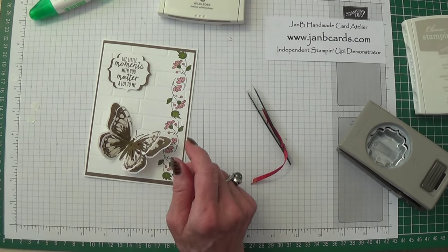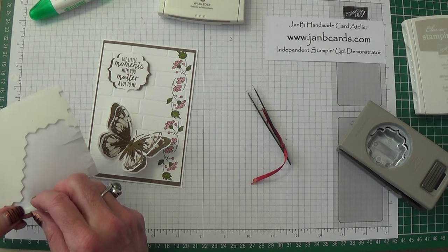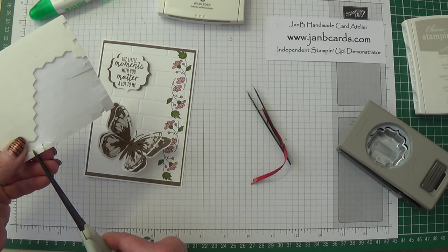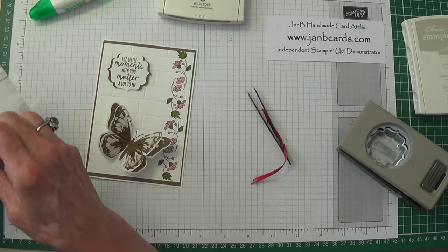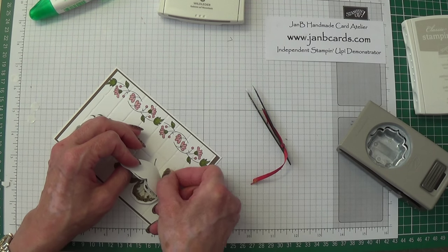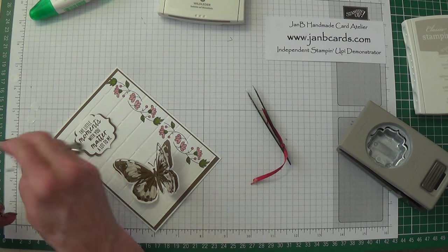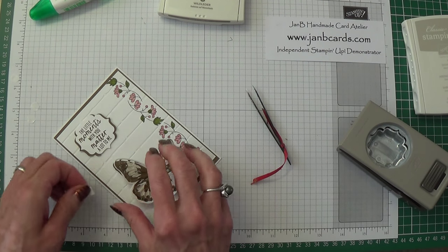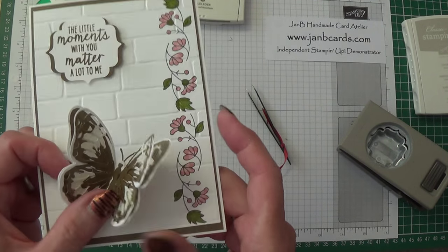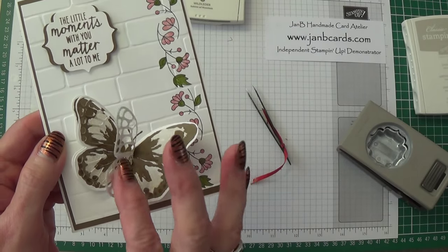Let me show you another little tip I saw the other day. Take some little bits of your dimensionals — you don't have to take both bits off — and just pop that underneath the butterfly wing. I'm only taking off one side so that it sticks to the card. That will stop the butterfly's wings actually settling all the way down, which I thought was quite a good idea.